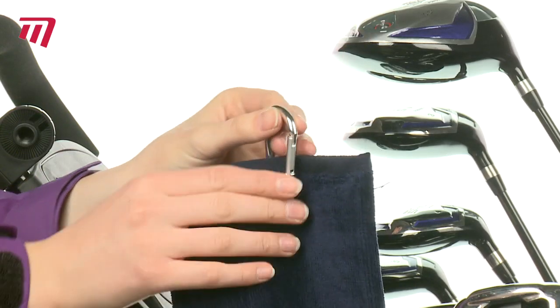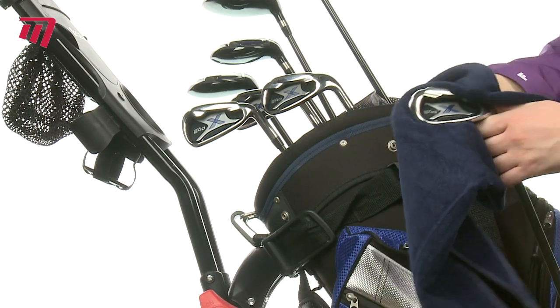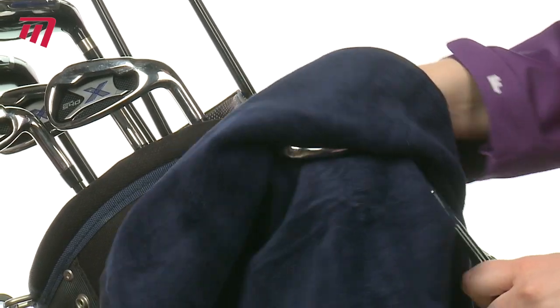The top quality velour will keep your club head shiny. With a secure clip, it will always be at hand, while the super absorbent material will keep your grips and hands dry.